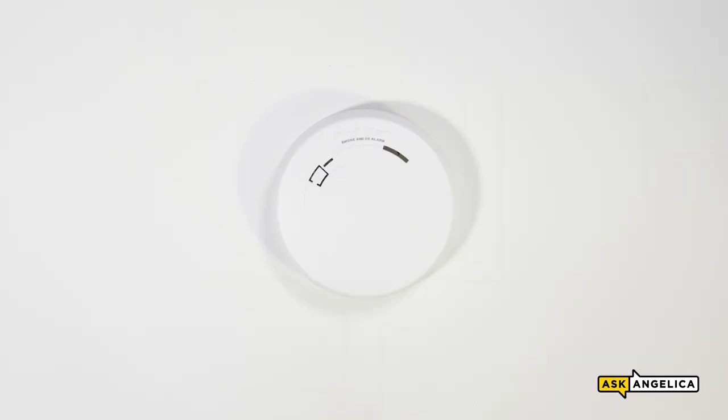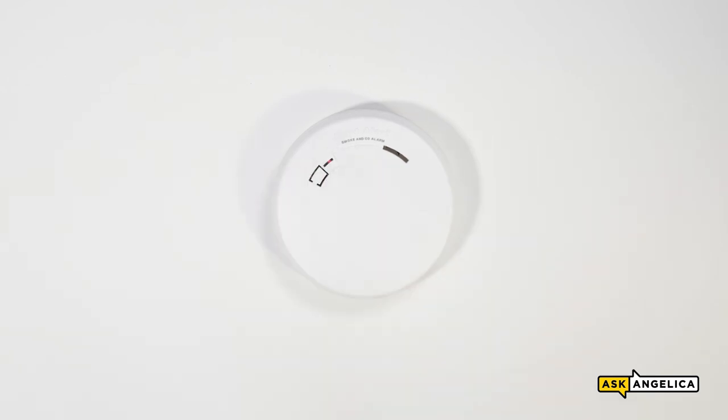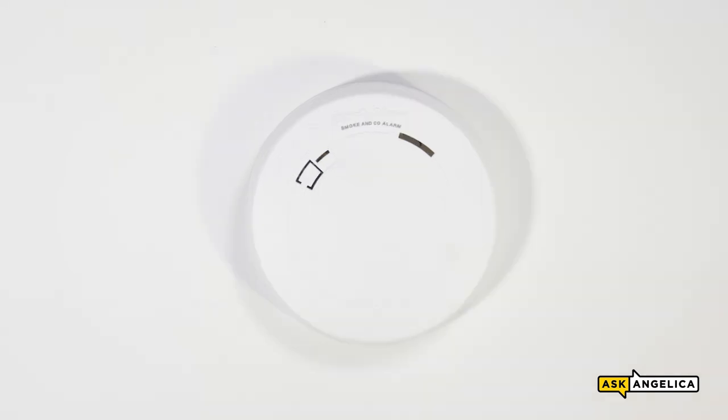Whatever alarm model you install, it's best practice to test it once installed and activated. To do so, press and hold the test button until the unit starts to alarm. You will hear a loud repeating horn pattern and see a flashing LED light, similar to this.